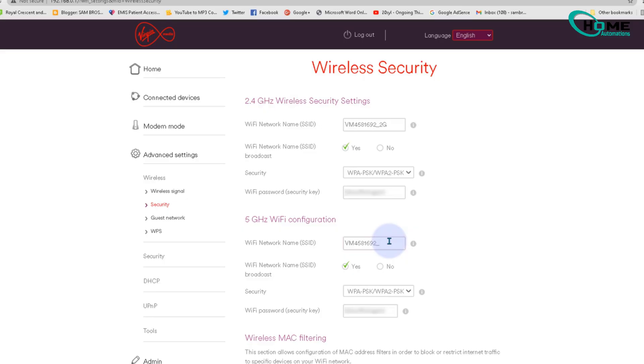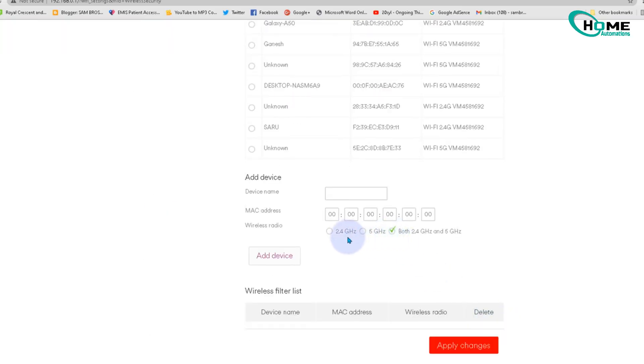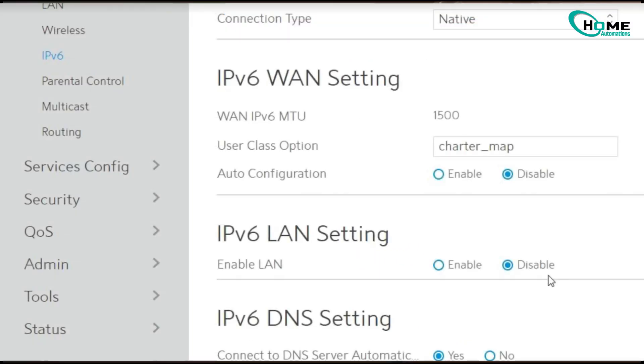Remember, no spaces or special characters. Then disable IPv6 under advanced settings and open those crucial TCP ports.